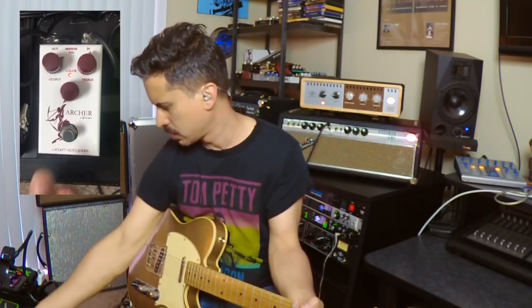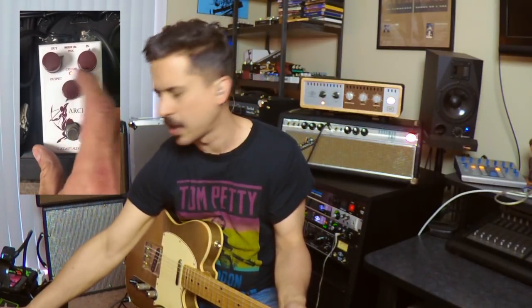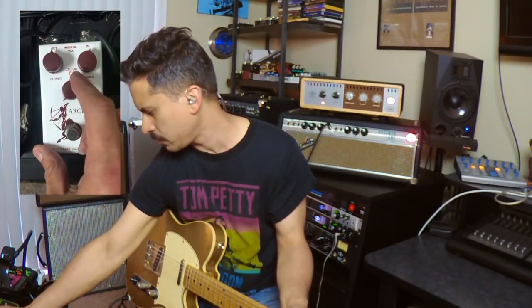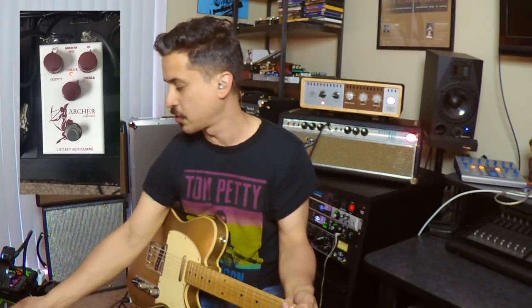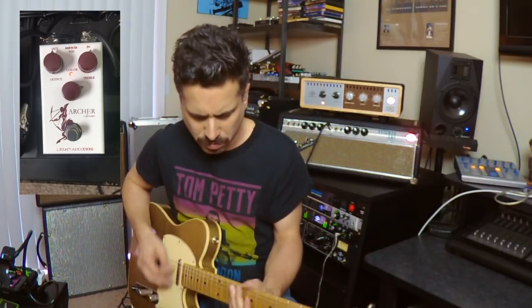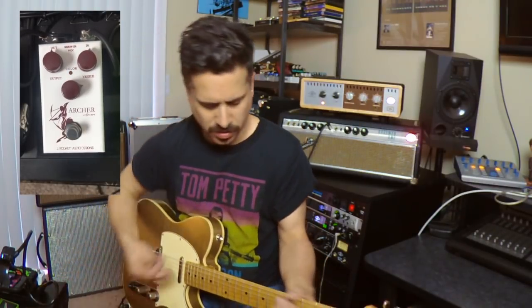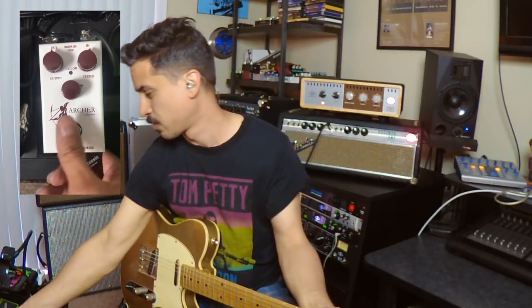Let's go to the bridge pickup and play some more rock stuff. Really musical pedal. Now let's talk about the color control — I'll back the gain down some and bring the color control in. It's going to get you more mid-range, and it takes on a completely different characteristic, making your amp sound different too. When you're playing single coils, it really gives some new character to your pickups. Quite a difference.